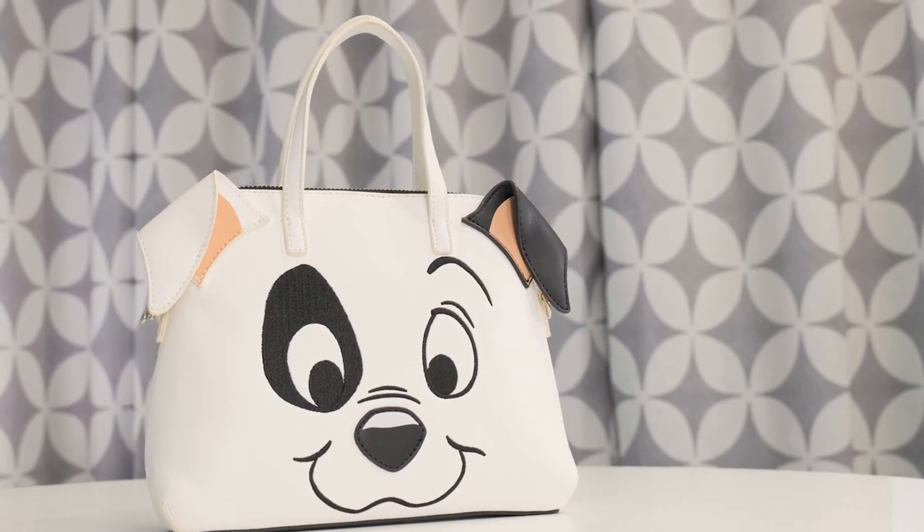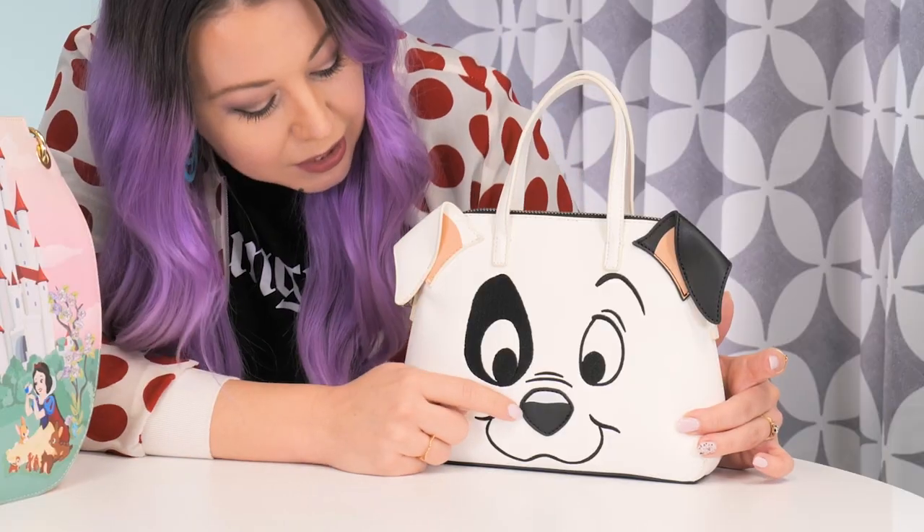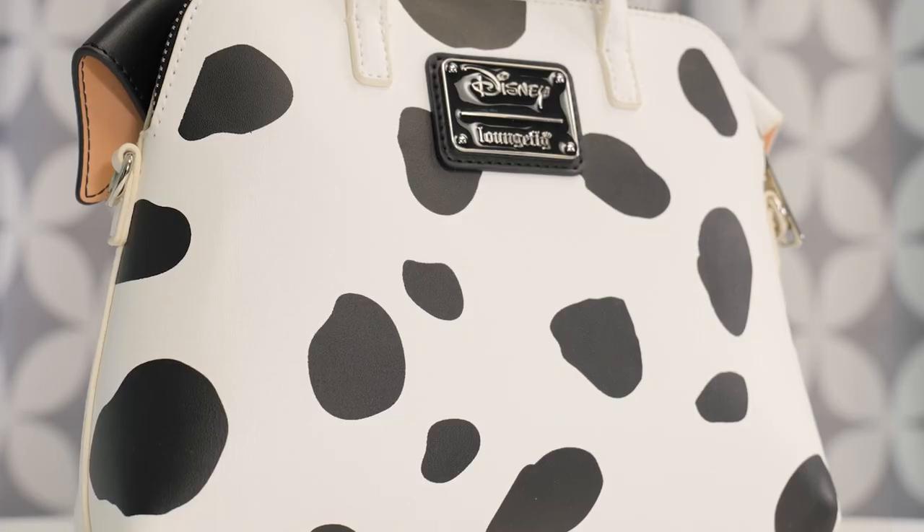First up, we have this cute little Patch handbag to celebrate the 60th anniversary of 101 Dalmatians. This is Patch — you can tell by the patch around his eyes. All of the 101 Dalmatians puppies do have names and they are recognizable. This guy is so adorable; his entire face is embroidered with a little nose applique, and I love these 3D ears. They're super fun, and the back has your signature Dalmatian spots.